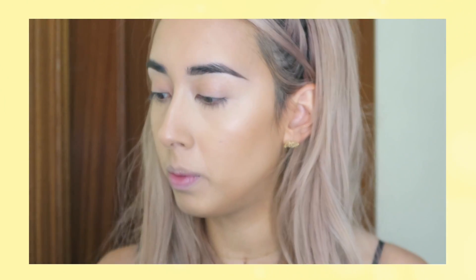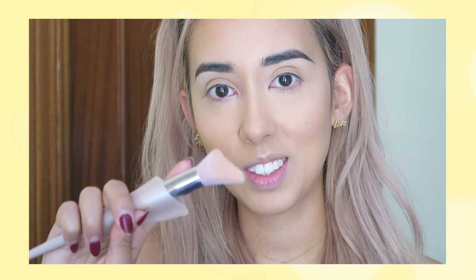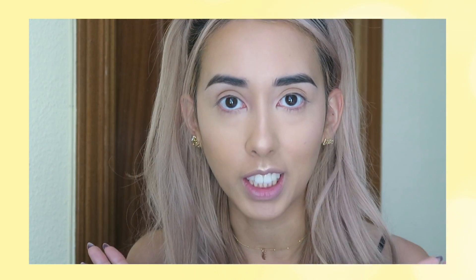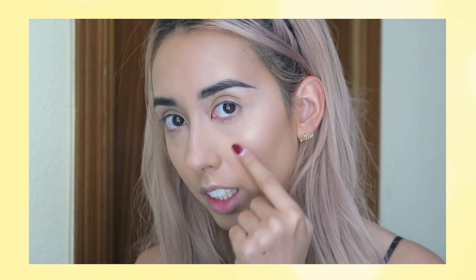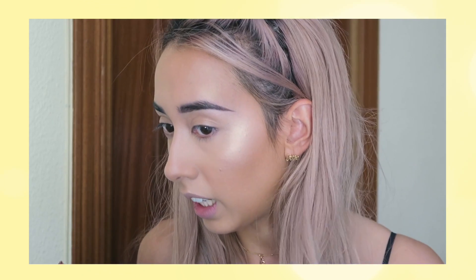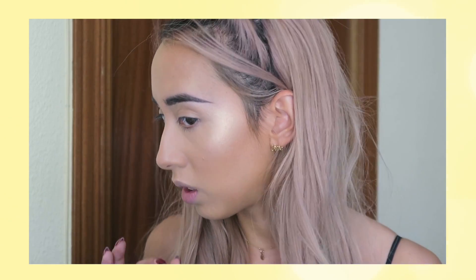So the way I like to use this highlighter is with the Beauty Blender. I actually bought the highlighter brush as well because it looks so cute and it's pink. But I feel like with the Beauty Blender it kind of intensifies the highlight more. So I've applied Hustle Baby here, here, here, and also on my forehead. This color is perfect for my skin — it's really really flattering and looks really nice and healthy. I love it.